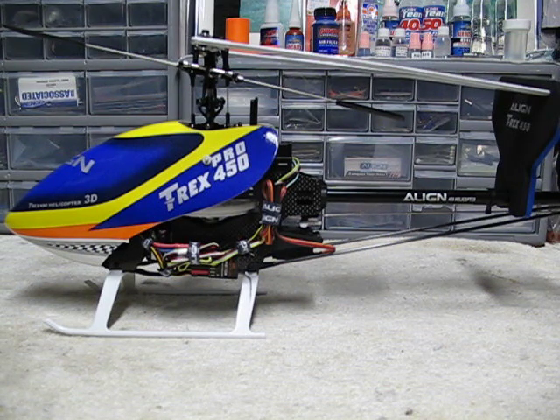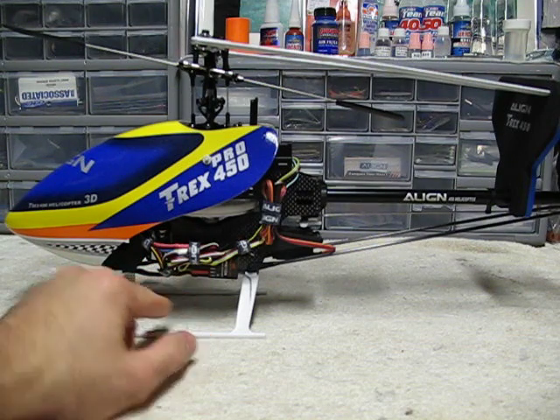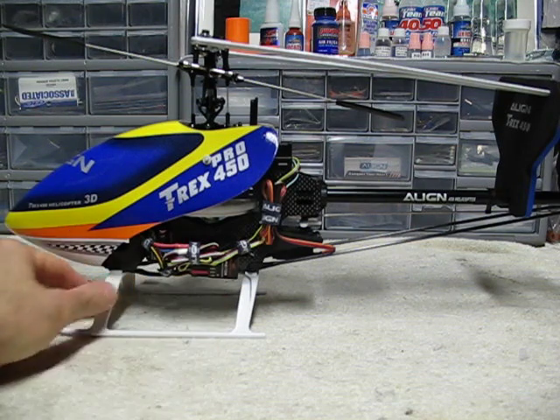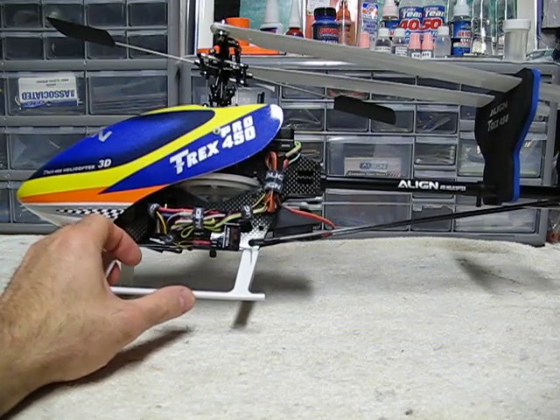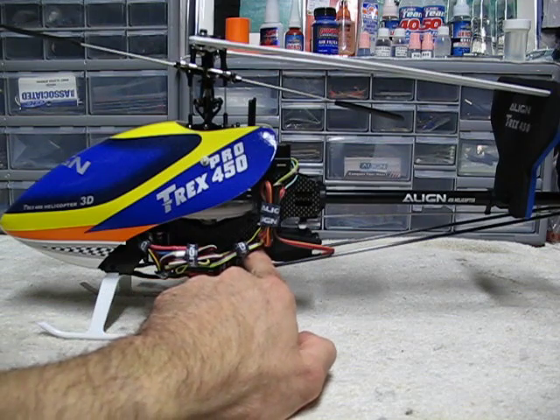Align, as you probably know, if you have one of these and you're looking at your manual, they give you a couple of options for where to mount your receiver and your speed control. I got the Align Velcro straps and I got my receiver down under here. I like it there because the antennas are out the side, and it's not trapped inside where some people put them.